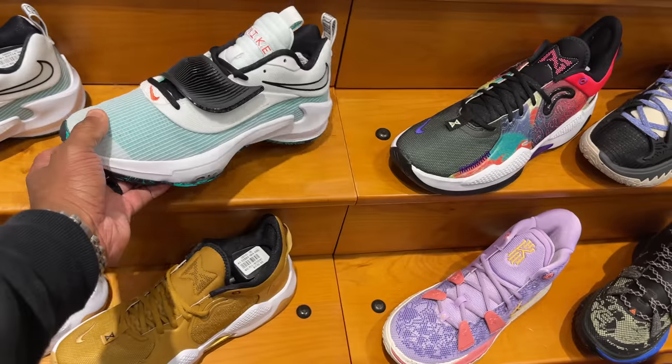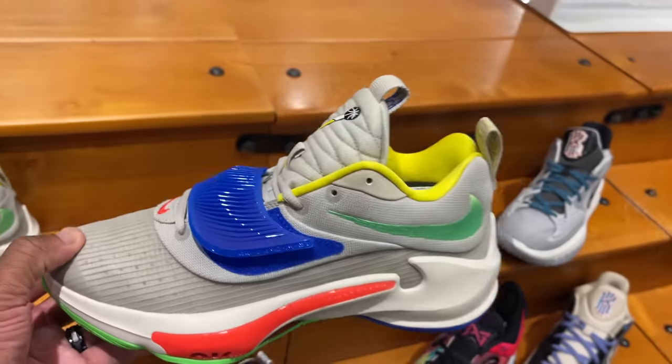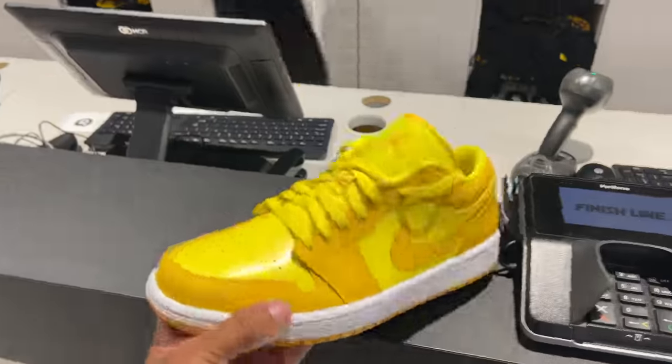I actually like this island green colorway, but I like the nerf colorway a lot better. Checked out these — loud in my ear — $120 is the price.